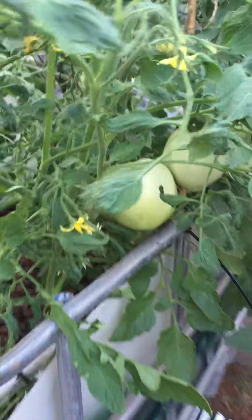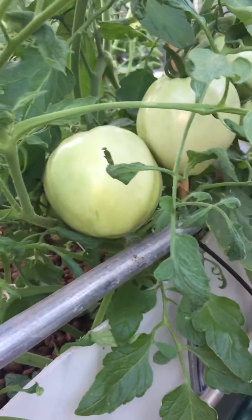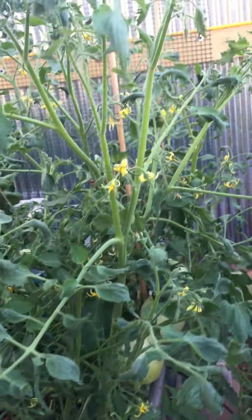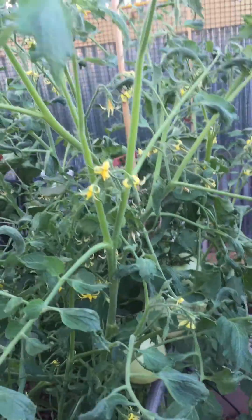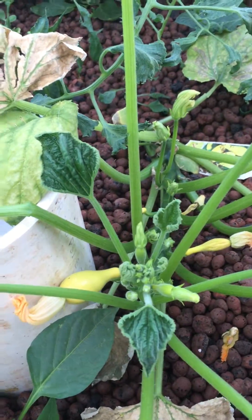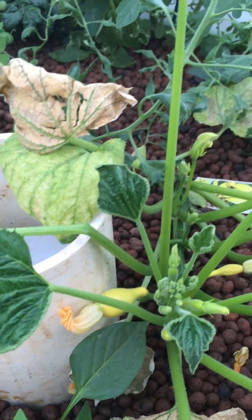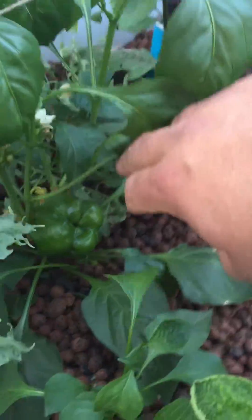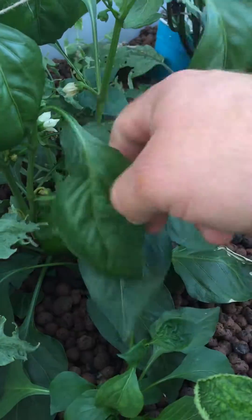I've got lots of tomatoes in here — this is bed number three — and they're going to be really good-sized tomatoes setting on. Just look at the blooms, I'm giving them all a shake and a lot of these blooms are setting now. I'm even getting some squash now without squash bugs in northwest Oklahoma, believe it or not, and some peppers are setting on.